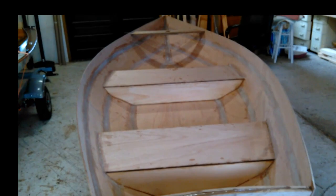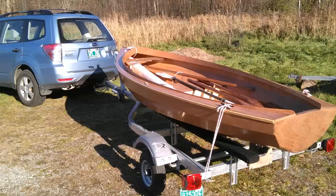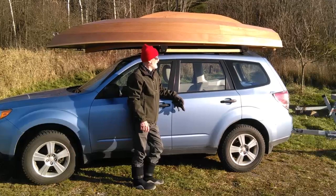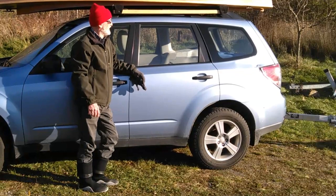Here it is a few days later — two coats of epoxy on everything. It looks a little bit like varnish and could be finished just like this and varnished. I'm taking it for a test sail here on the trailer, and I put it on top of the car just to see if it would fit — and it's good. 95 pounds. Not a difficult car top.